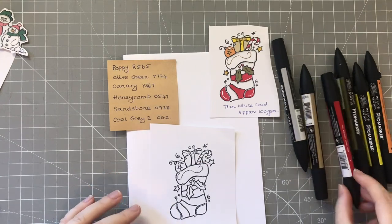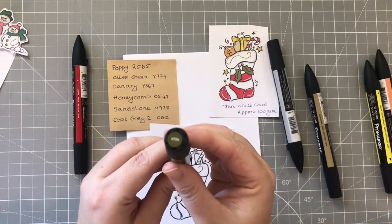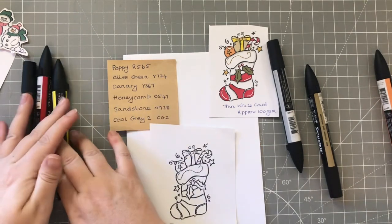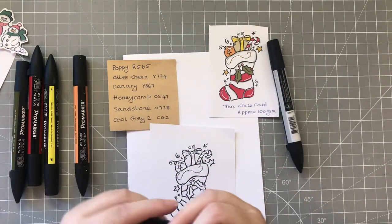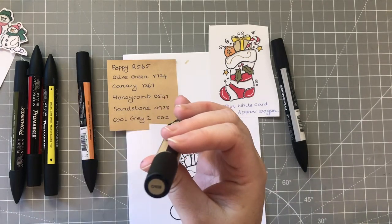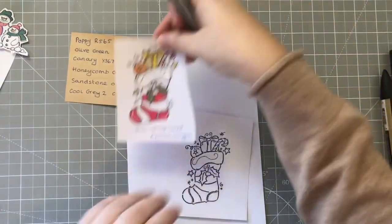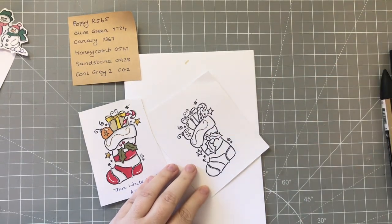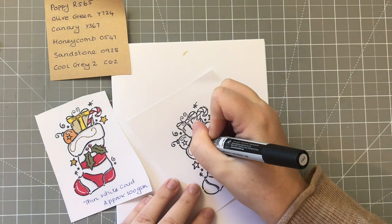For our stocking we have: Poppy Red, Olive Green G724, Canary which is this lovely bright yellow Y367, Honeycomb 0547 which we used for the carrot noses, Sandstone which is a lovely neutral, a bit more yellow-based - 0928, and Cool Gray for shading. Let's do the Cool Gray first. I'll put shading just where I would expect to see shadow on a stocking - I wanted this stocking to be red and white, so I'm going to shade underneath where the presents are and over the sides.